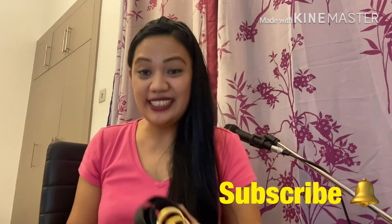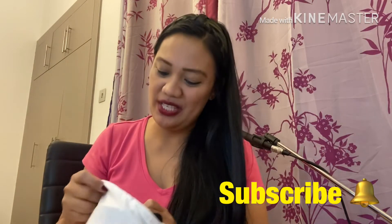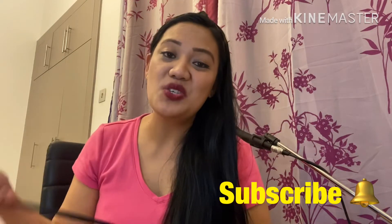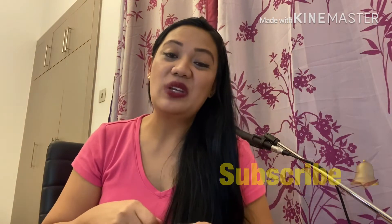I'll be sharing some photos of me wearing this Gucci belt. I hope you like it! To those who haven't subscribed to my channel yet, please subscribe and don't forget to hit the notification bell, because I'll be sharing the rest of my collections one by one. Bye, thank you for watching!